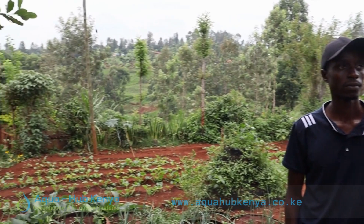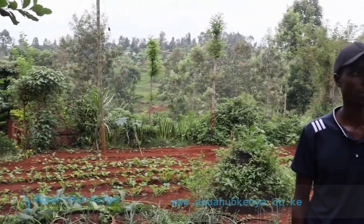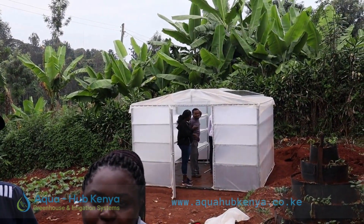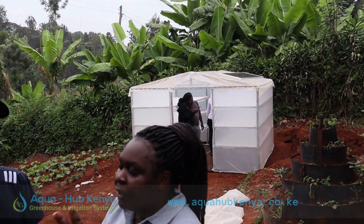My name is Mary Moshai from Aquahub and here we are with Charles, or Chao Mkulima. This is his demo farm called Gracia's Organic Farm. He purely deals with organic vegetables — traditional vegetables such as managu, terere, and kunde — and also cucumbers. He was looking for a solar dryer and he visited our offices in Utawala, Eastern Bypass, where we were able to advise him on the ideal size he needed to dry his vegetables.